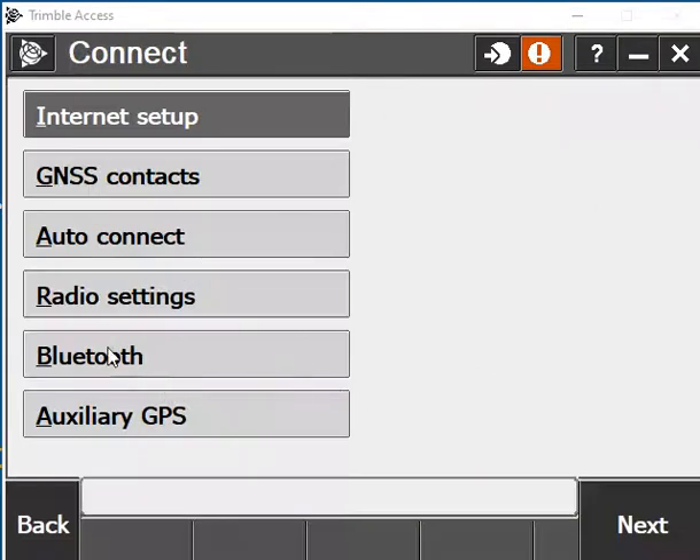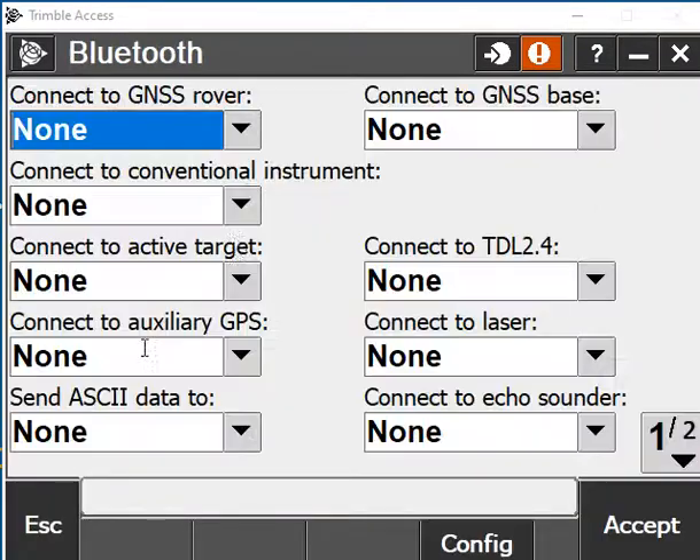In Connect you're looking for Bluetooth. In here it'll say 'Connect to GNSS Rover.' We have none connected at the minute, so if you want to connect a brand new partnership you'll go down to Config — that'll open up a window display, for example on your TSCe3.